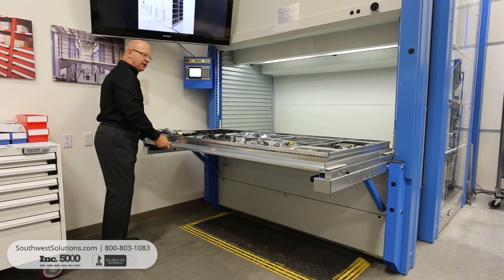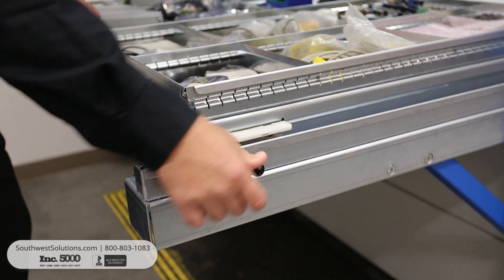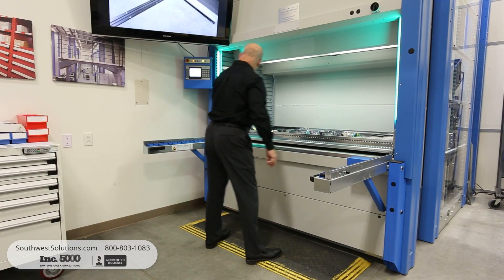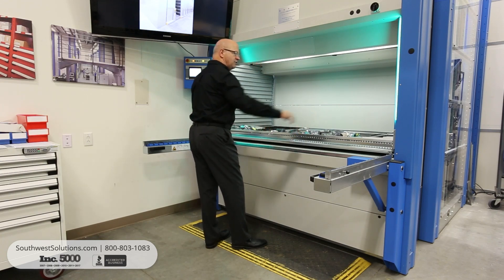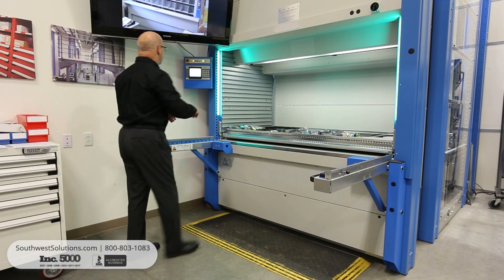The tray can easily be put back in by pushing down the releases and sliding the tray back into the machine. Put down your two side locks, and then make sure you pull the tray forward so it makes contact with those two side locks, so that the tray will be put away without any difficulty.